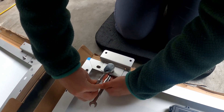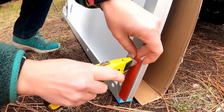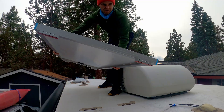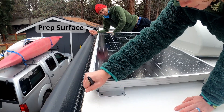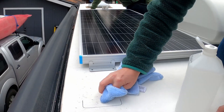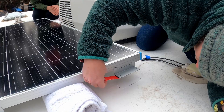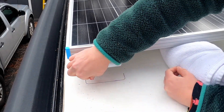Before placing the panels on the roof, we installed four mounting brackets on each panel. To help secure them in place, we used Eternabond double-stick tape on the bottom of each mounting bracket. Once the panels are in position, trace around the feet to mark the location, then clean the area with rubbing alcohol to remove any dirt so you can get a good seal between the tape and the roof.